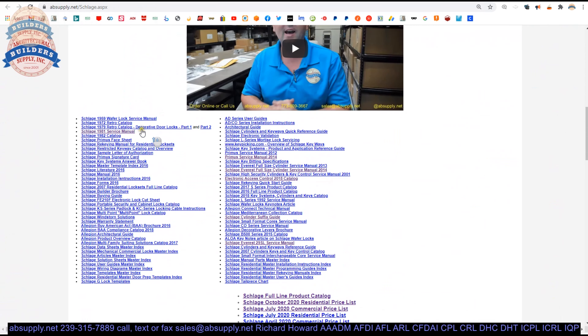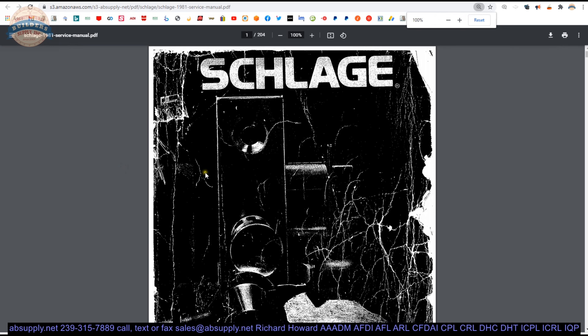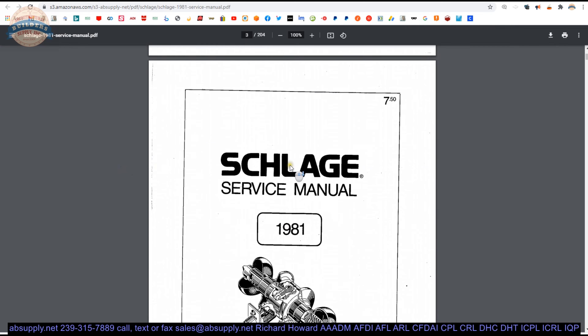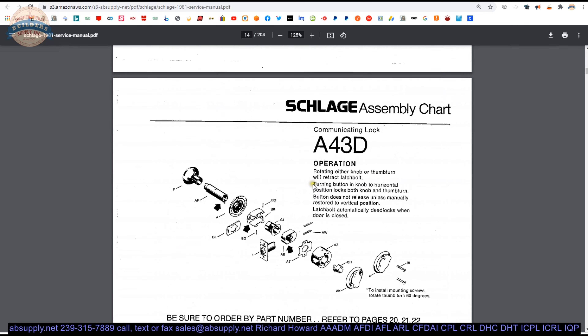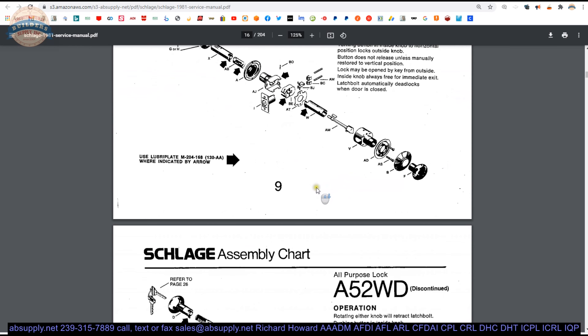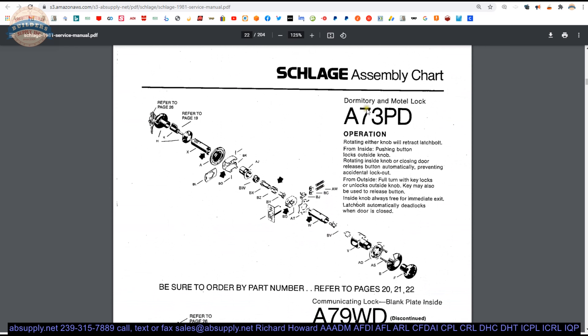I happen to have an older catalog, and if it's a hotel function — which is possibly a discontinued item in the A-line — I've got a 1981 service manual here. Let's take a look at the A-series. Right there — A73 on page 15.